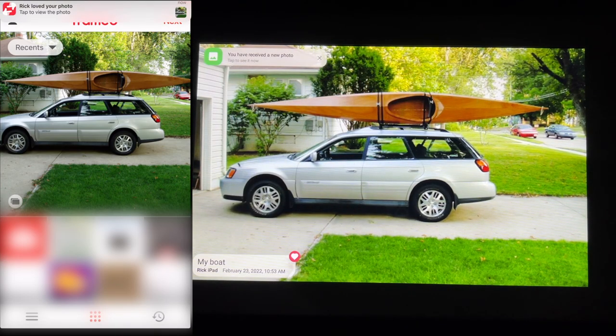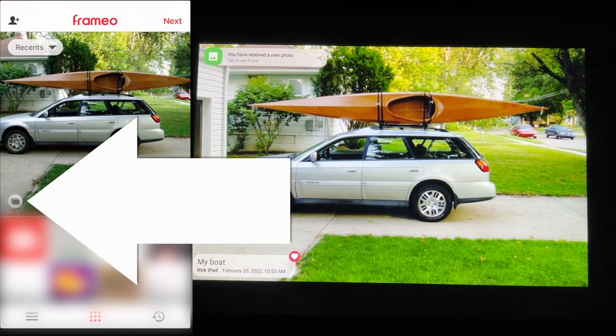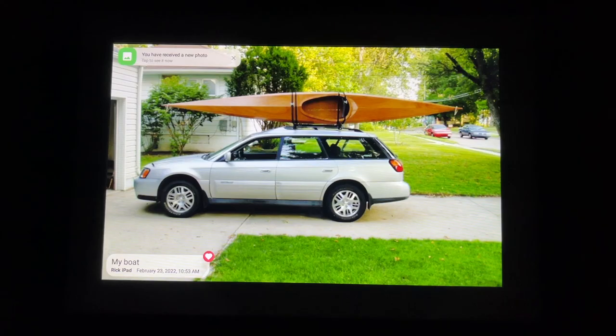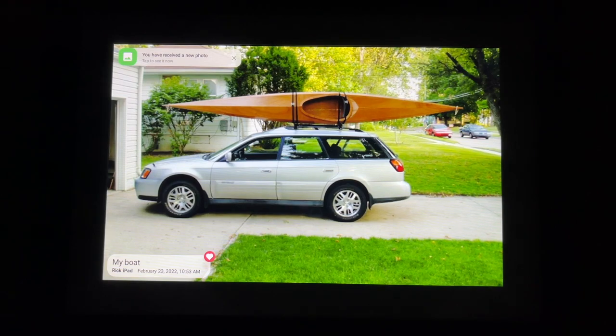I'll hit like on the reaction. And now I have a notification on my iPad that says Rick loved your photo. On the app you can press the little button on the bottom left of the main photo and select multiple photos to send more than one at a time. The idea is that you can give this frame to a friend, grandparent, son, or daughter. They can set it up at their location, or you can set it up for them, and then you can send photos to it. You could put this in a grandparent's house and have all their kids and grandkids send photos to this frame.